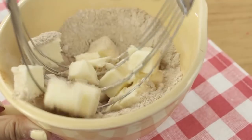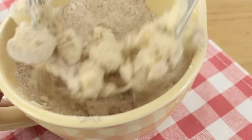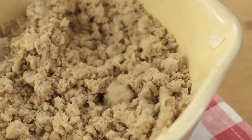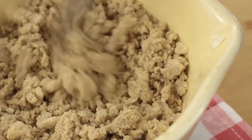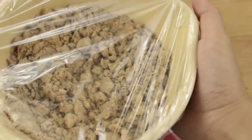Now I'm taking a pastry cutter and just starting to cut in the butter. You could also use two knives or a fork to do this. Eventually you'll have a crumbly mixture like this. Then cover with plastic wrap and refrigerate until you're ready to bake.